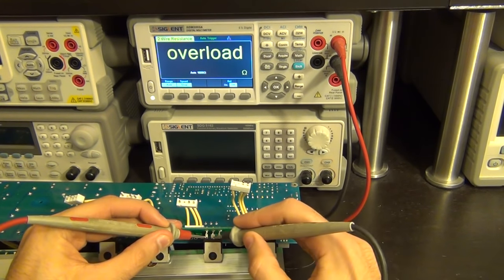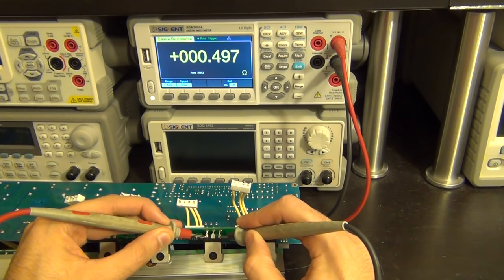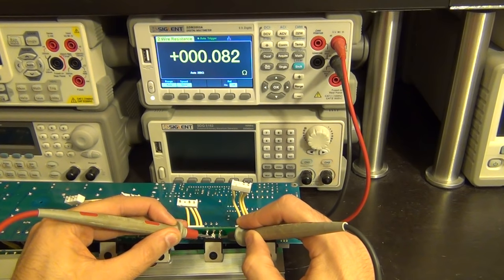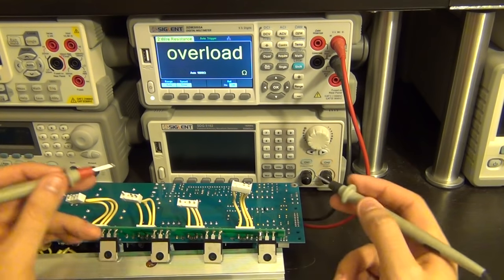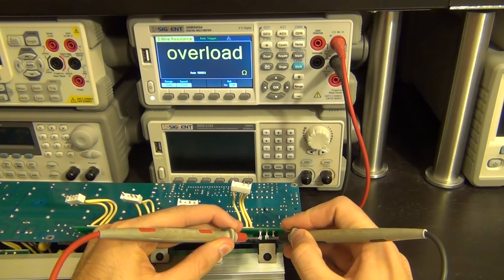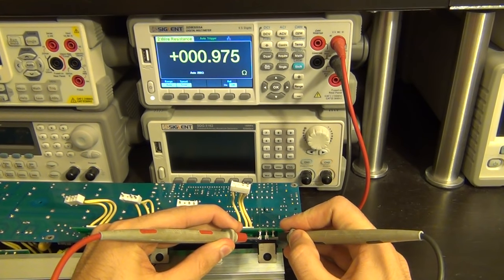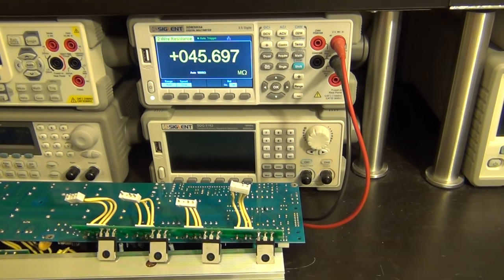Measuring the second device: completely open between drain and source, 26 megaohms — so these two devices are identical in how they respond between the three terminals. Now measuring the third one, from gate to drain — zero. The gate is shorted to the drain: catastrophic failure. Drain to source is also a short circuit. This device is definitely dead. And the fourth one — also dead, exactly the same problem. So devices one and two are good, three and four are bad.